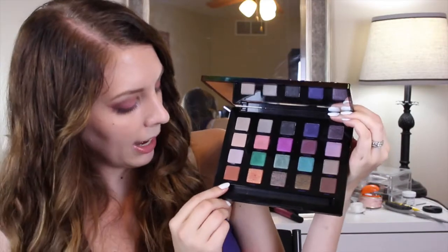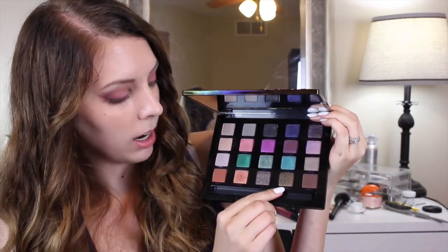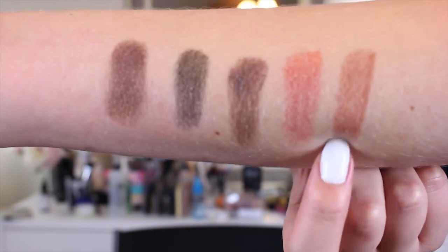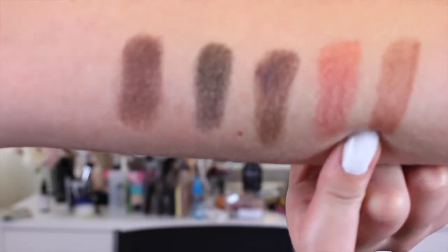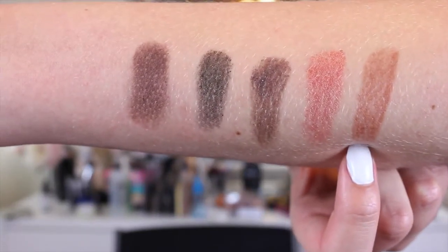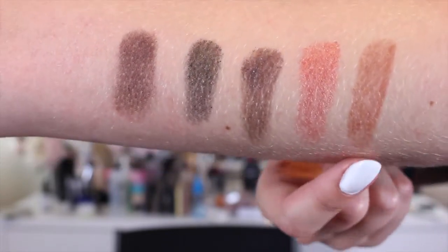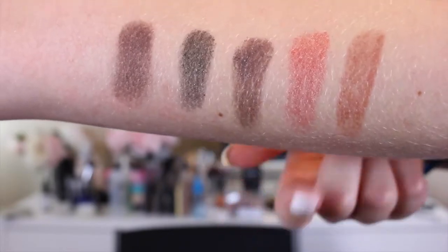In the last row we have Bitter, Flame, Low, Crowbar, and Delete. Bitter is a really great warm medium brown color. I wouldn't necessarily say it's a transition color brown, but this would be great for deepening up the crease in a warm look. I just love the tone of this color. It does have a tiny little bit of chalkiness to it, but I'm okay with that to get this color.